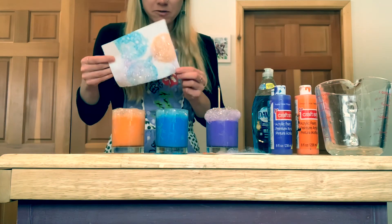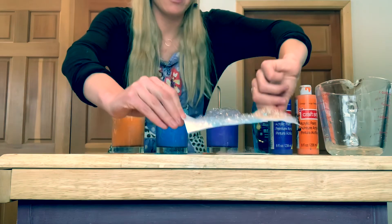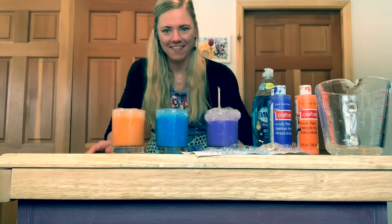Once you've gotten as much paint on your paper and bubble designs as you want, set it aside to dry. And there you have it.